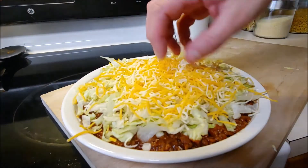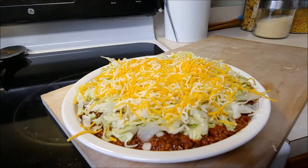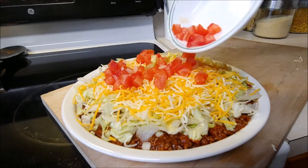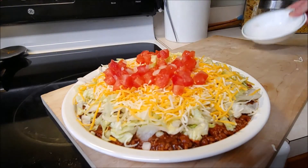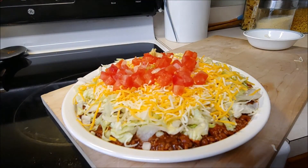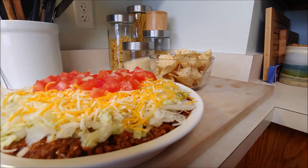You can do whatever cheese mixture you prefer — it's up to you. Then some tomatoes: he just chopped up a tomato and put that right on top. If you want to add anything else like olives or jalapeños, that's totally up to you. Chef didn't melt the cheese; he's gonna serve it just like so.